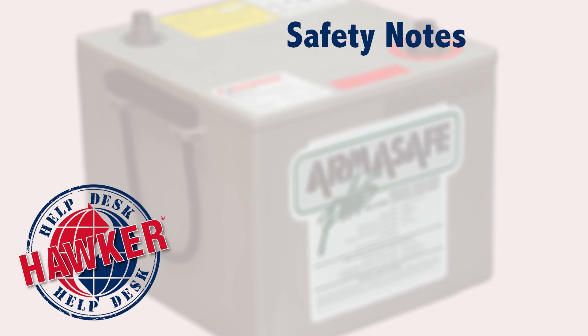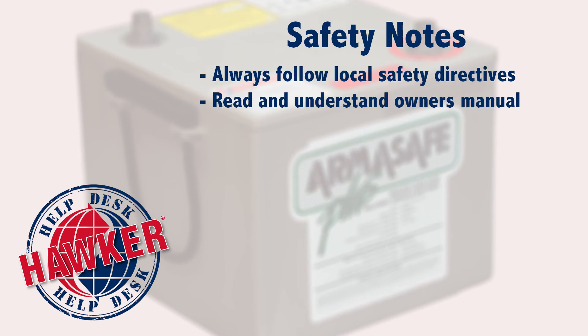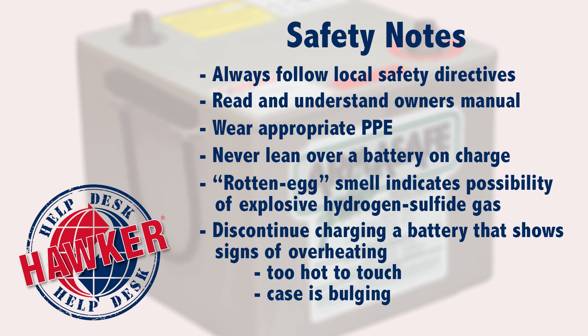Now a few notes about safety. Always follow your local safety directives, read and understand the owner's manual, and wear the appropriate personal protective equipment or PPE. Never lean over a battery that is receiving a charge, as there is a remote possibility that it could explode. Be aware of the rotten egg smell, as that indicates the likelihood of hydrogen sulfide gas, which can be explosive if there's a spark. Lastly, discontinue charging any battery that is too hot to touch or shows other signs of overheating, such as bubbling or a bulging battery case.